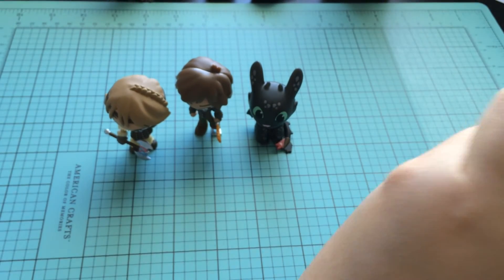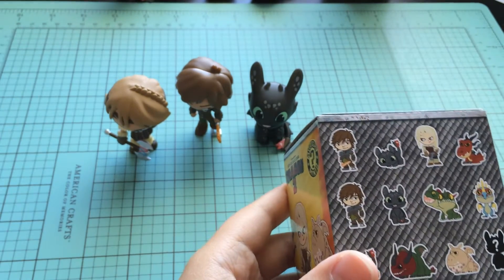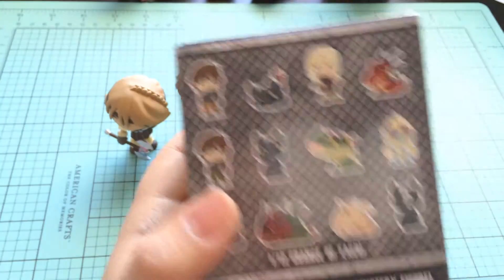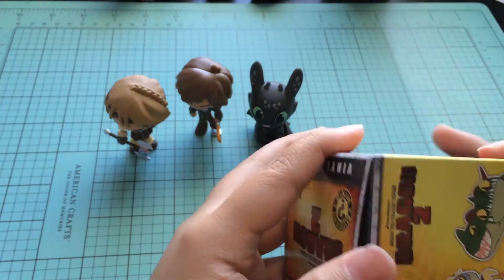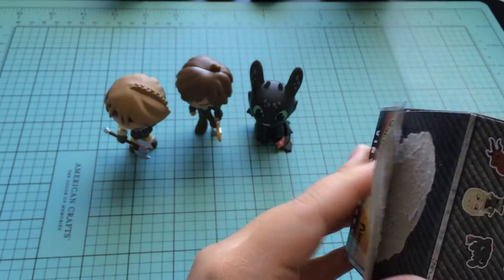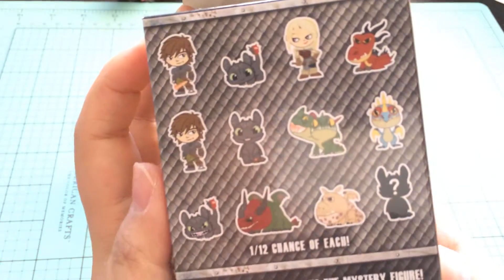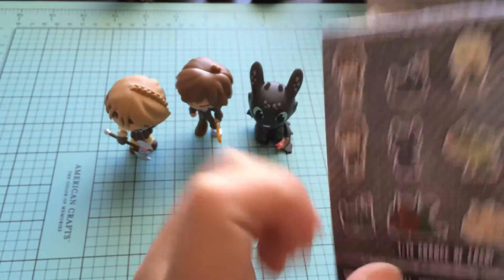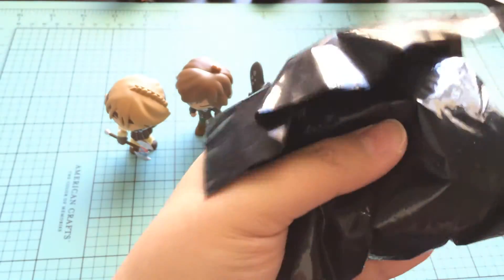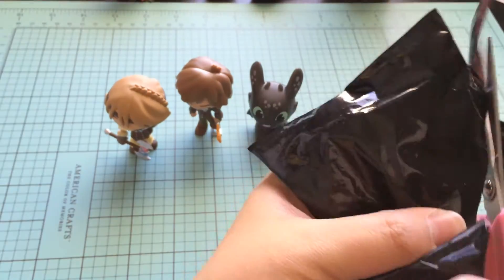And our last one for this blind box opening video — what are we going to get? We still have another Hiccup to get and still a few more dragons. Let's see. Did we get the mystery one? Nope, because this one is the one we just got. So we haven't gotten the mystery one yet.